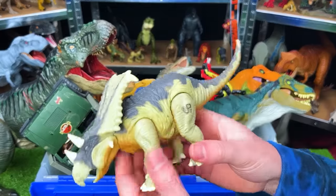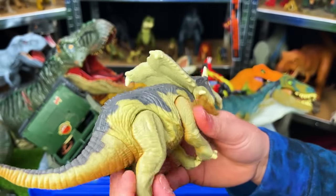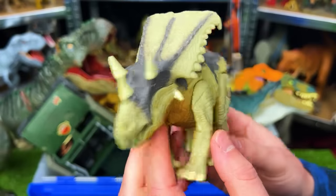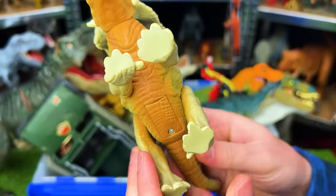Next up is a smaller figure — the Chasmosaurus JP21. It's in decent condition with a tan side, brown underbelly, and gray top. It has an action with its leg that when you pull it, it goes into a roaring position, and the sound effects still actually work.